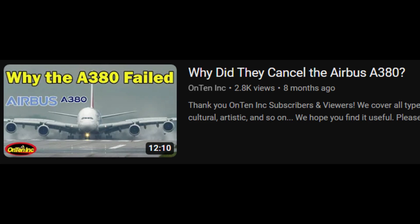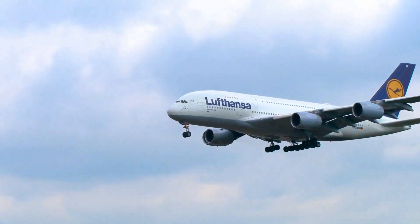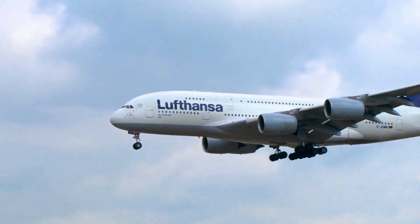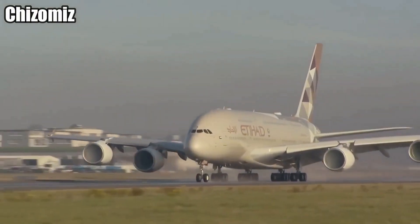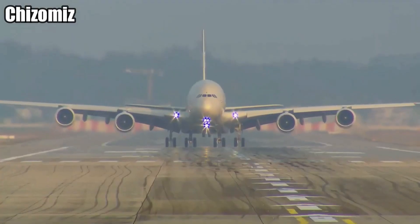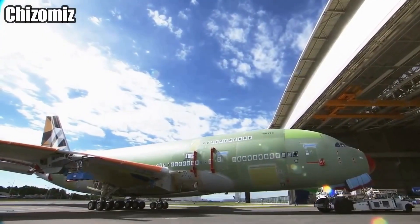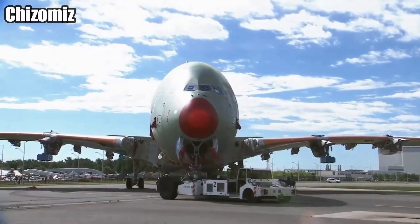If you've seen our video about the A380 we made earlier, you'll know that they stopped making the A380. One of the first reasons they stopped making it is the cost of operating. But in this video, we want to go to the factory and see how this airplane is made.